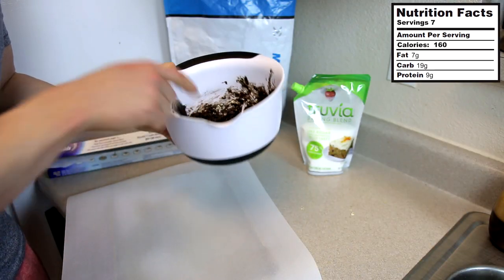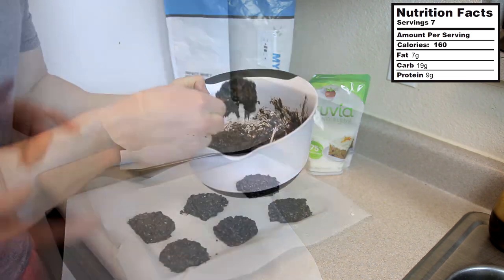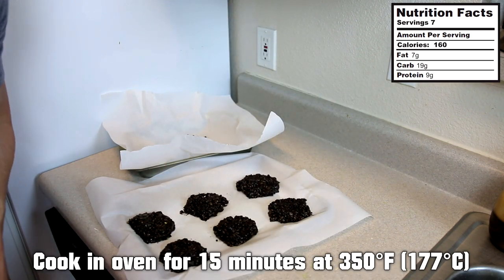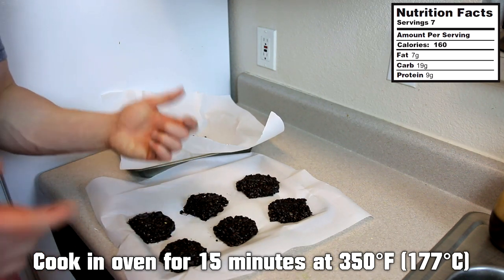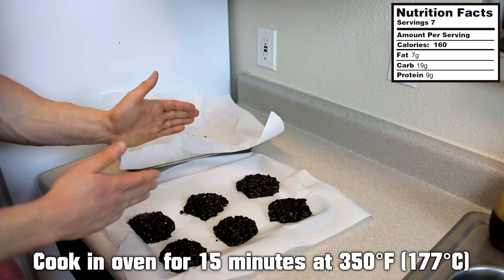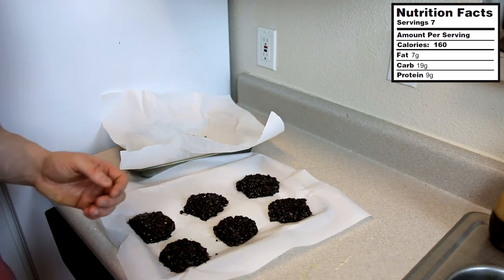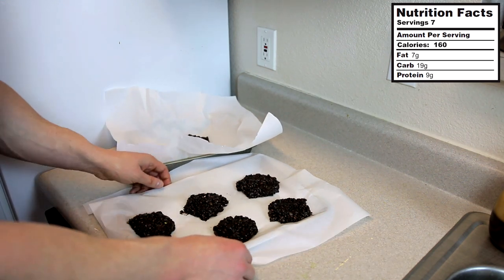After we've got the batter mixed up, I've got some parchment paper here and we're going to spoon out our cookies. These are going to go into the oven — it's preheated at 350 degrees Fahrenheit. We're going to leave those in there for probably 15 minutes or so. I make kind of bigger cookies; if you make smaller ones the cook time is less, bigger ones it goes more. So start at 15 minutes and keep your eye on them.